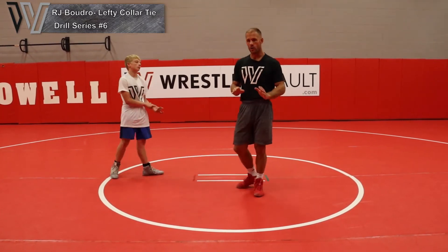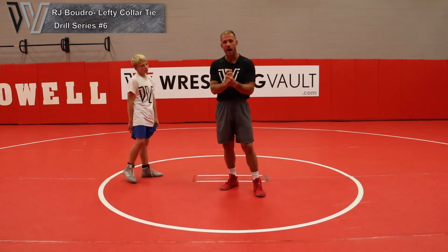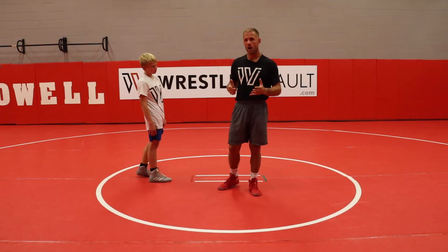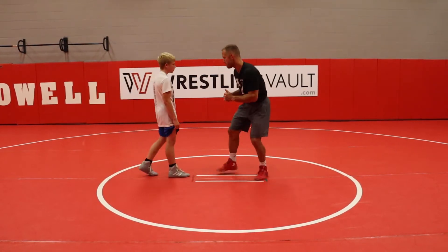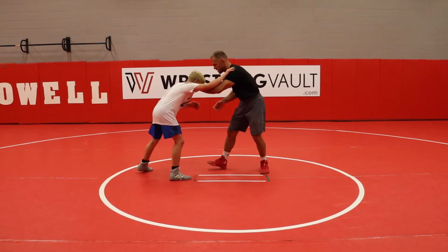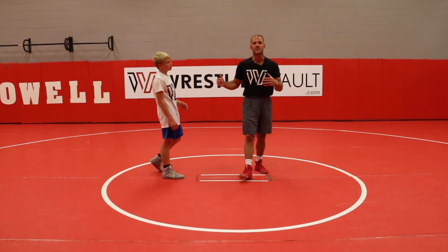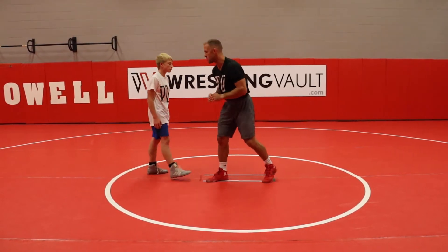We're going to hit an open shot. I don't care what the open shot is, but I want these guys mixing it with their lefty collar and snaps. The snaps aren't working, or they're working but they're not going right to a front headlock. I'm not able to come here because this guy's got a stiff neck and he's doing a good job hand fighting. I want these guys to break apart off of a snap and look for the collar tie and then go into an open shot.